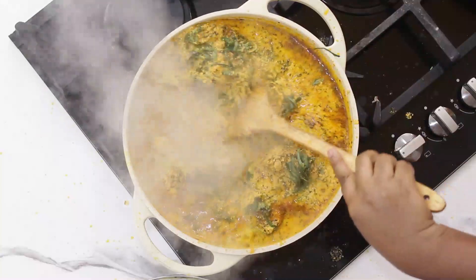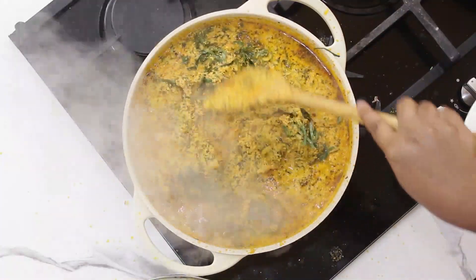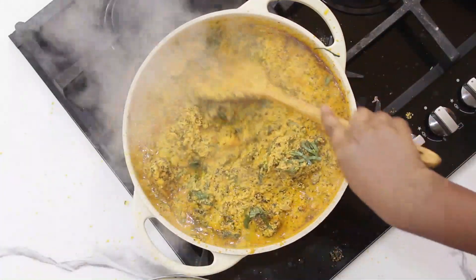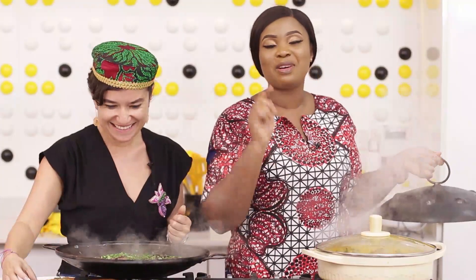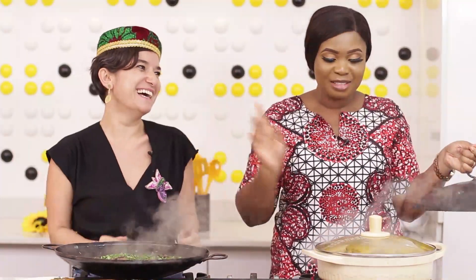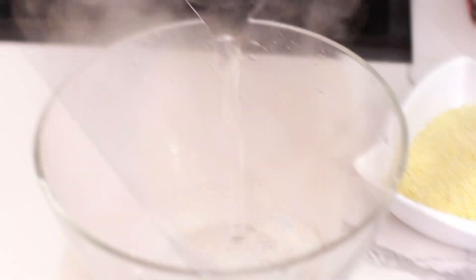Put it on low to just simmer for a bit while we boil water for our eba. I'll just cover it. Alright guys, now let's make the eba for Bilura to eat this Egusi soup.